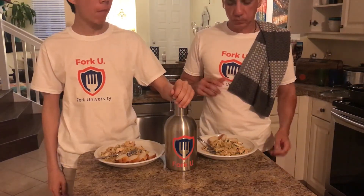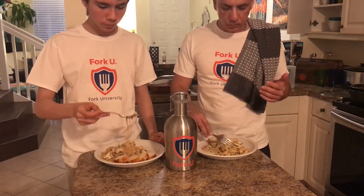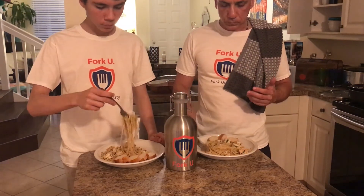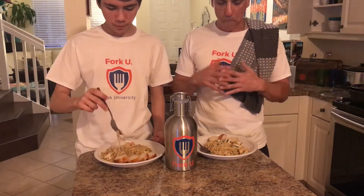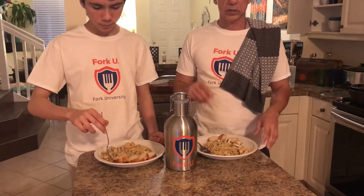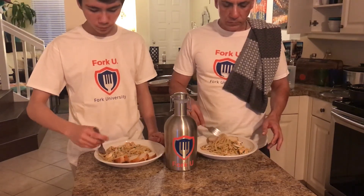It's really good. The lime and cilantro give it a nice fresh, almost summertime feel, but then you have the garlic and the white wine, so that kind of balances it out. A little bit of Parmesan just made it kind of creamy — you don't really taste it, but it's delicious.